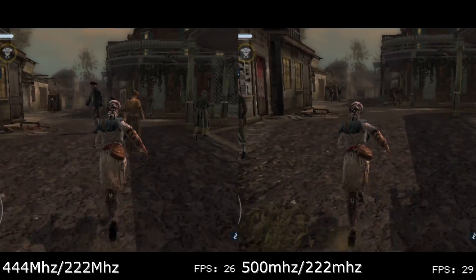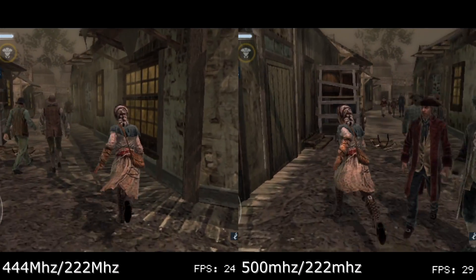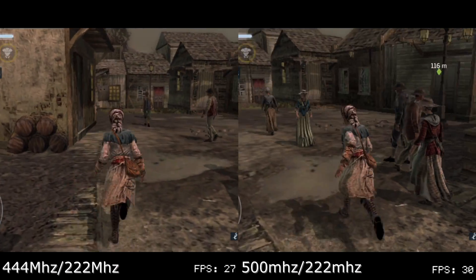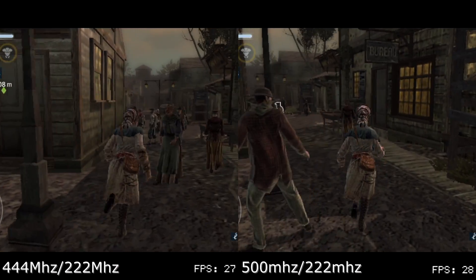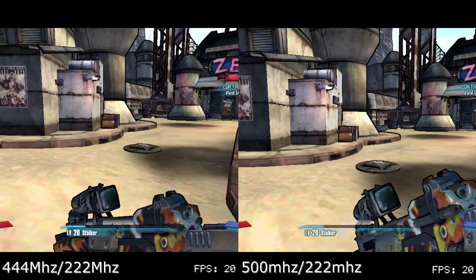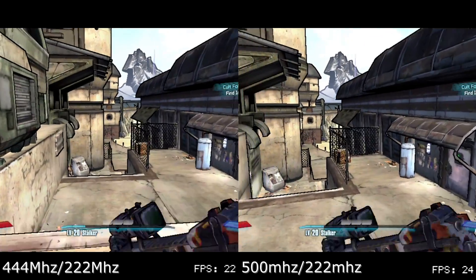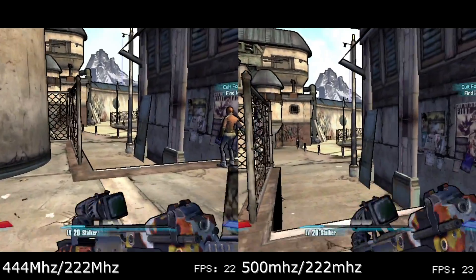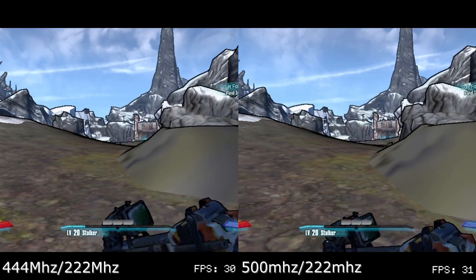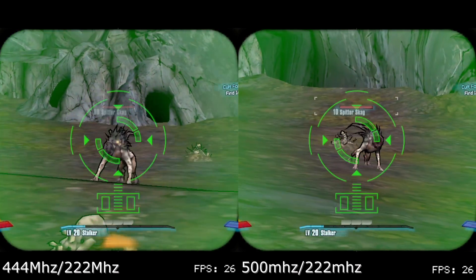Next up is Assassin's Creed III Liberation, running around New Orleans to test the streets packed with crowds. There is an average bump of 2 frames per second here; however, even with the overclock, pockets of frame rates under 30 FPS are still common with a record low of 23 FPS. Borderlands 2 theoretically shows improvements in Sanctuary City, but in practice you will only get fleeting moments where the overclock is superior, even if the frame buffer is lowered to 640x368. Outside the city it's impossible to tell whether or not there's a benefit, at least at 544p.